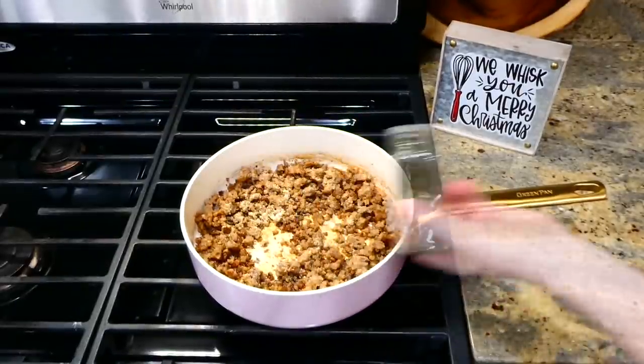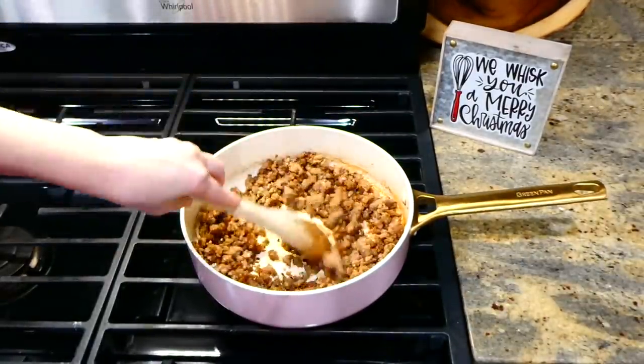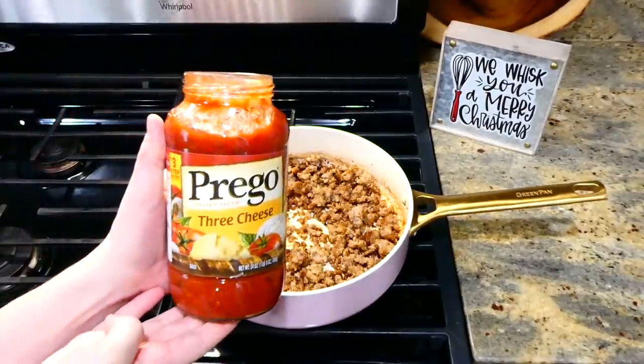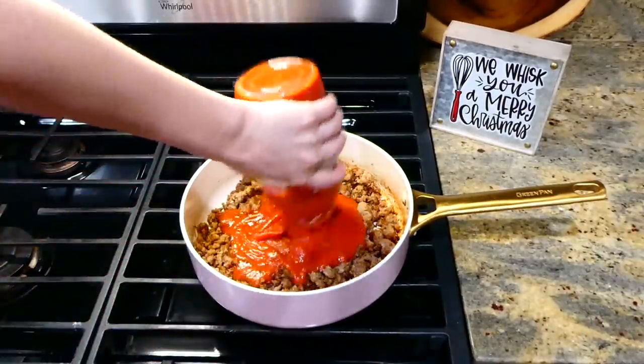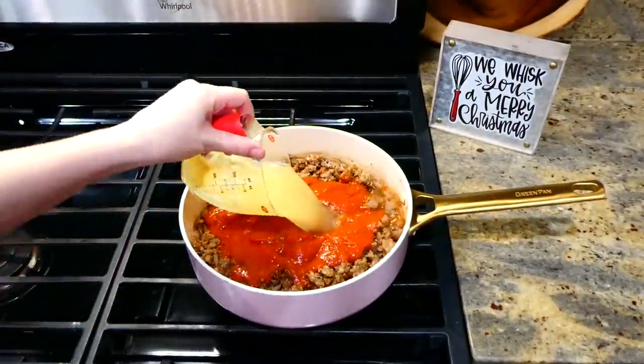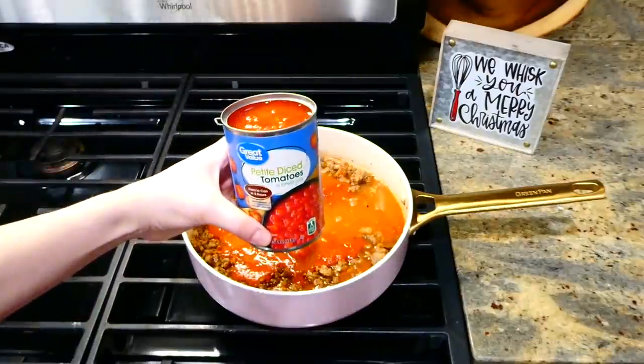Stir this together, and then add in 24 ounces of marinara sauce — you could really use any brand you like or have on hand — and then a cup and a half of chicken broth and one can of diced tomatoes. Give this a really good stir.